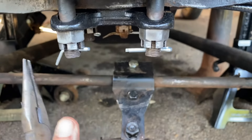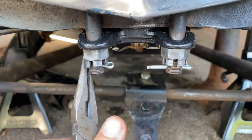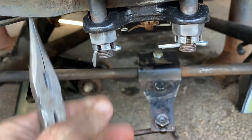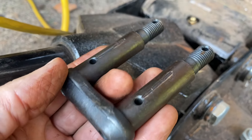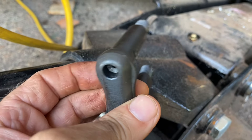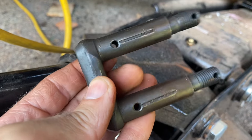Now that I've got them all tightened down real good, I went ahead and added cotter pins to each of these and bent them over. I've got new spring shackles from Davin Smith at Smith & Jones down in Columbia, South Carolina — I'll leave a link in the description below.